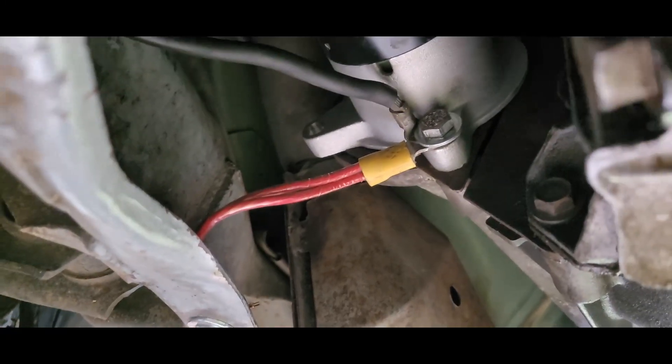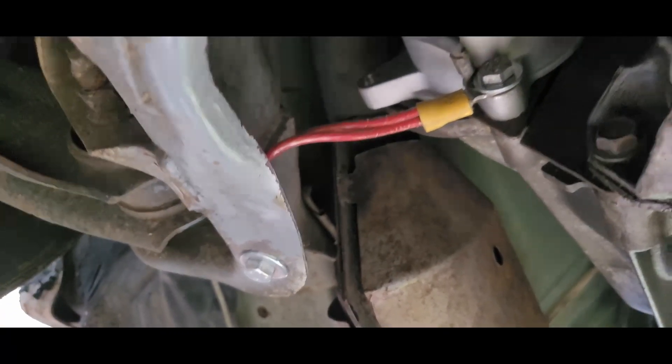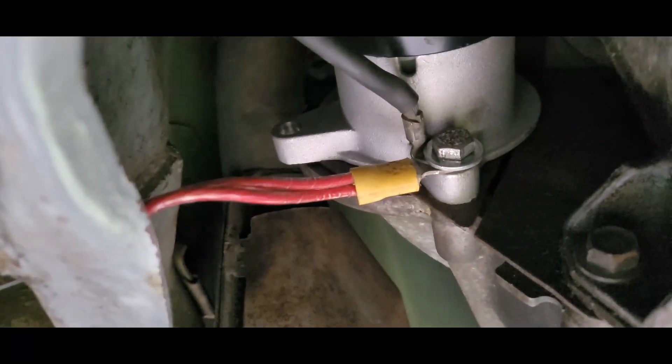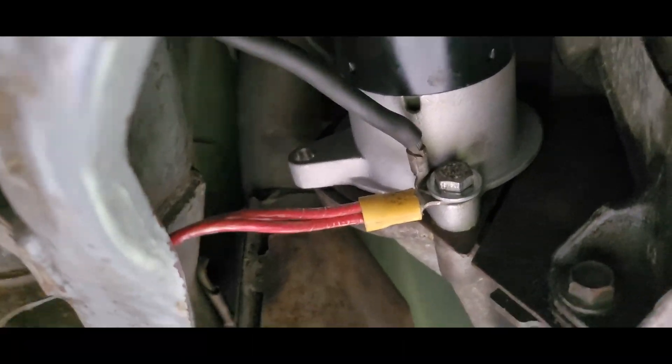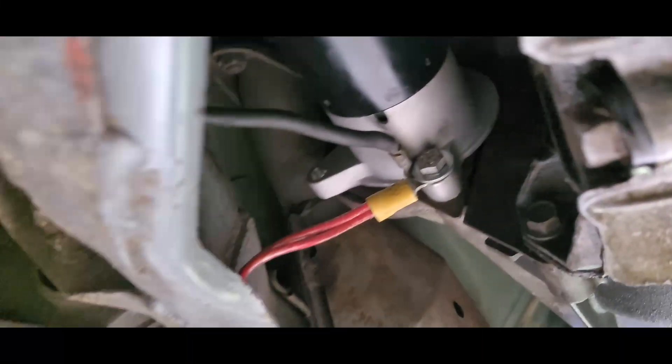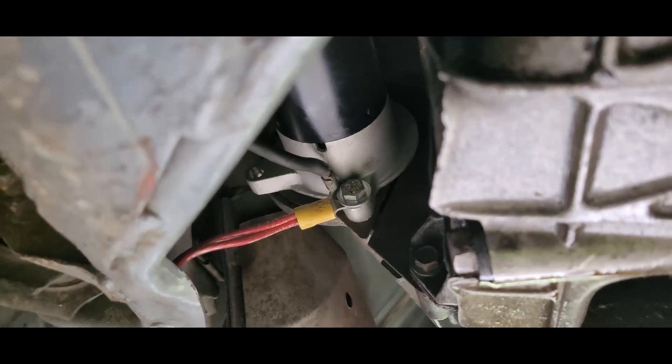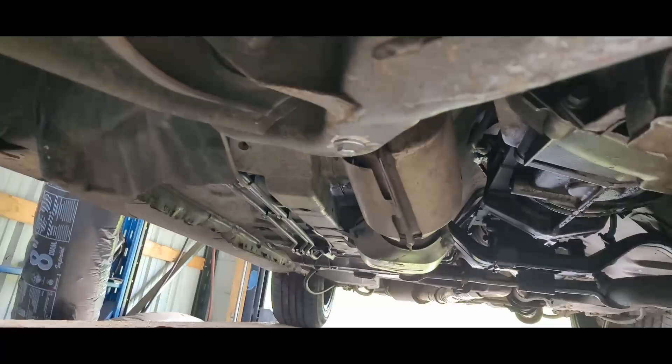A lot of China parts are interchangeable - they don't want to keep making specific parts for specific vehicles. They want to make one part and have it fit everything. So as long as it's not interfering with anything and the gear is going to connect with the flywheel, we're going to be good.